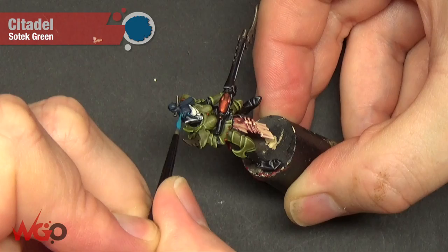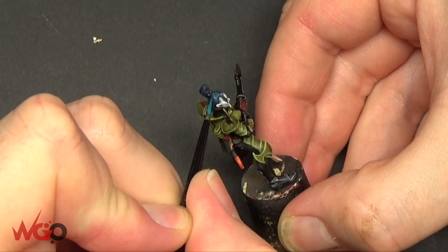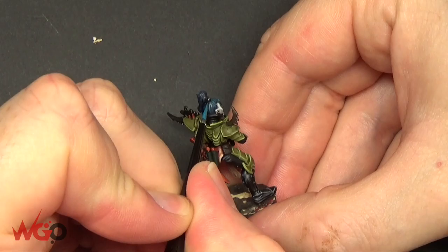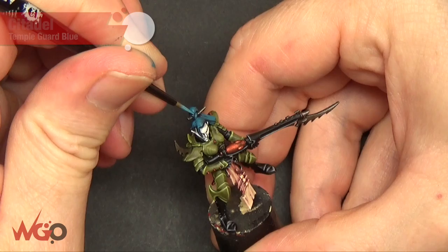We're going to highlight it with Sotek Green now, so this is going to be the main part of the colour. And it goes over nicer than if we did the Sotek Green straight over black — it wouldn't work as well. That's why we put down the Stegadon Scale Green first. You can see we're just picking out each individual strand of hair here and leaving the Stegadon in the little gaps.